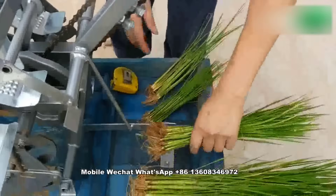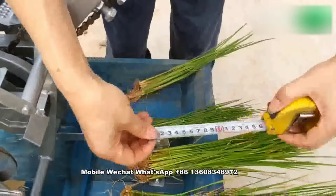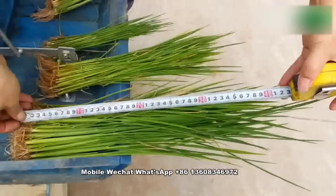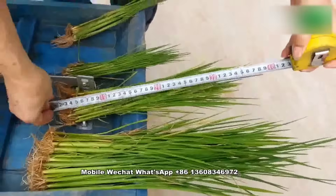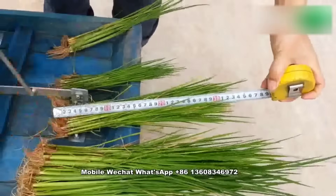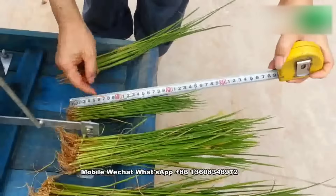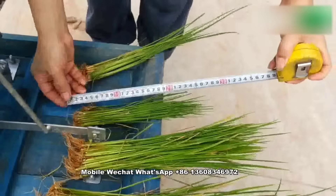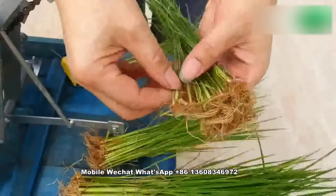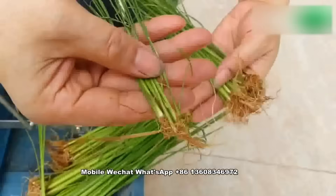There are three sizes. This one — 40 — can be used in our machine. This is 30, also good for our machine. This one, 20, it also can be transplanted, but the stem is too small. This is too small. Not good.